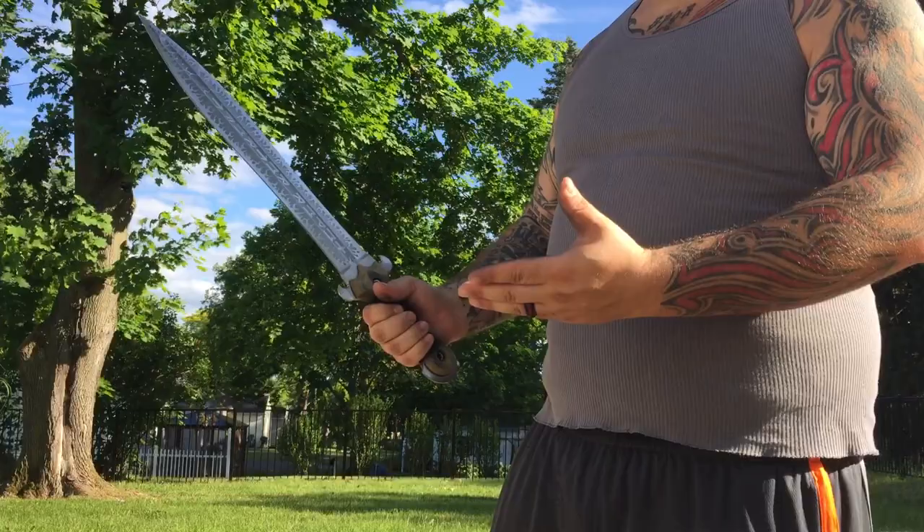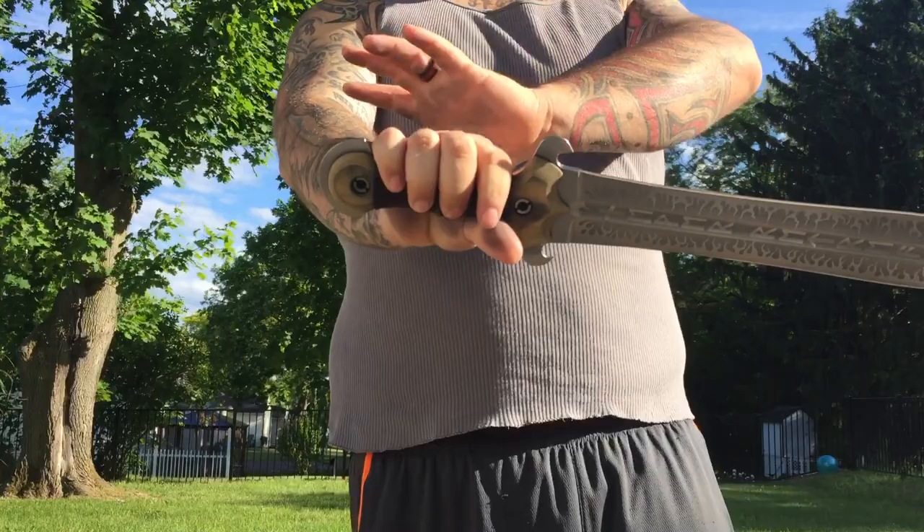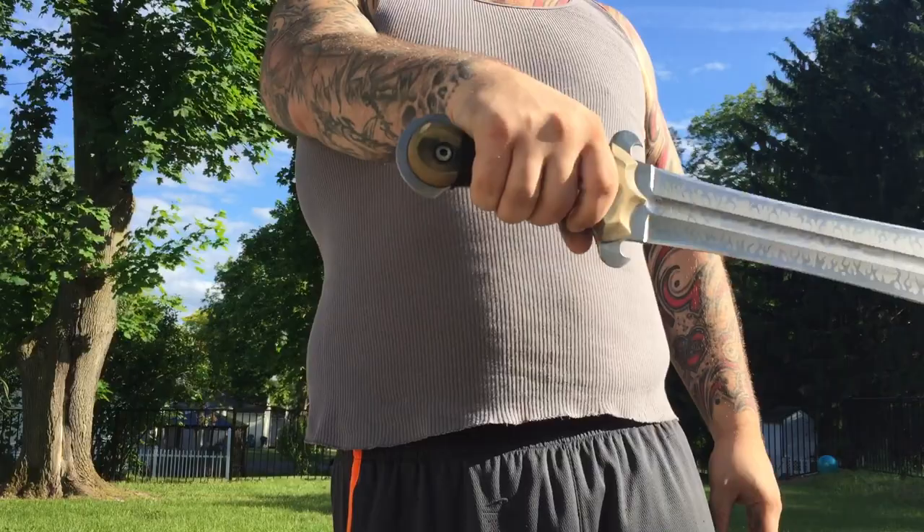This is his Spartacus blade and together we designed a really aggressive guard and pommel that is reminiscent of a Roman gladius meeting a Celtic longsword — that's basically what we wanted to do. An anamorphic-style guard with a gladius meets anamorphic pommel. Really awesome piece.